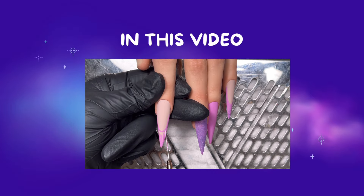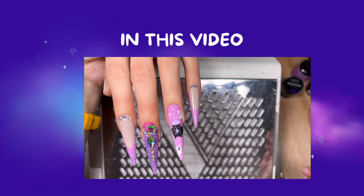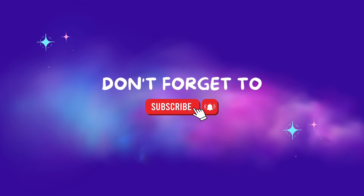Hello, welcome to this video. This is what we're doing today. There's lots of freehand, lots of bling, lots of glitter. It's adorable. If you are new here, welcome. Please take the time to like and don't forget to subscribe.